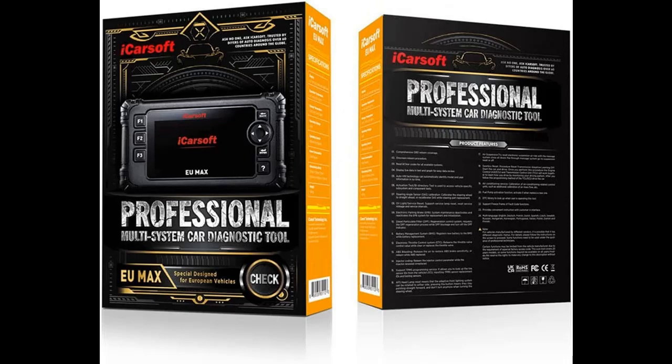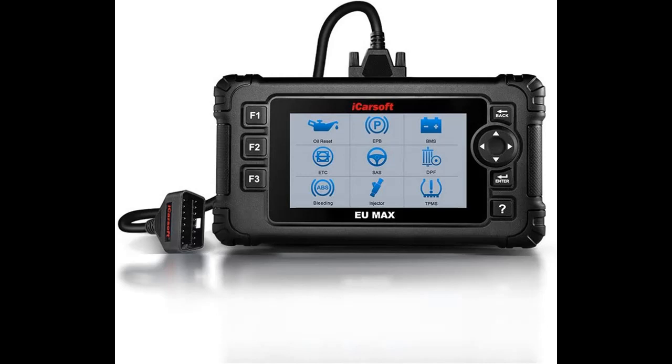This car computer reader can also be used as a universal OBD scanner to retrieve generic check engine light codes, allowing you to read or clear the codes. Simply connect to the OBD2 port on your car, turn the ignition on, and go.